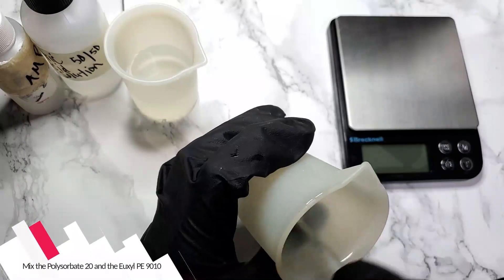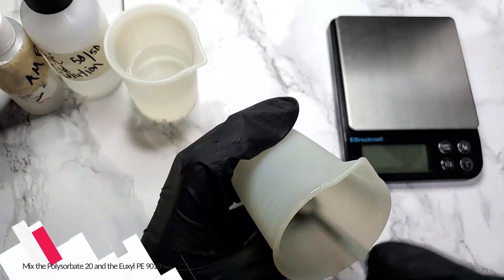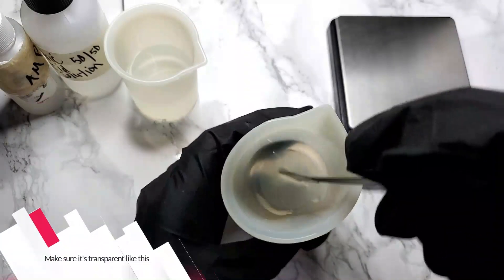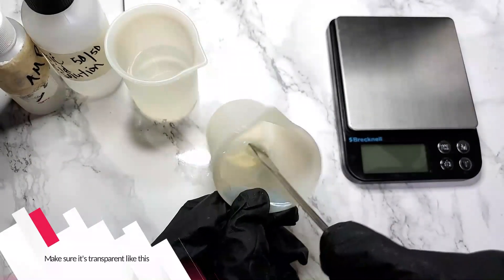Mix the polysorbate 20 and the Yuksol PE9010 well. You have to make sure it's transparent — see-through. You gotta make sure that it's not cloudy or milky.